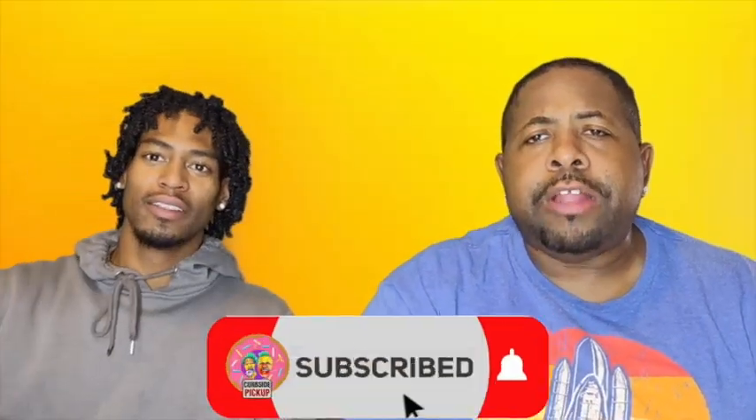Bing bong! Hey y'all, hit that subscribe button if you haven't already. Y'all, please make sure you stay safe out here. Stay positive. Stay beautiful, everybody. And don't forget that the most important thing, y'all, is love. Boom, bing bong. Love y'all. What is a bing bong? But I love y'all for real, man. Mahalo, y'all. See y'all folks soon. Peace.